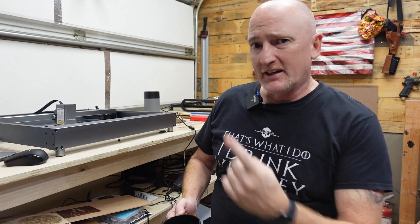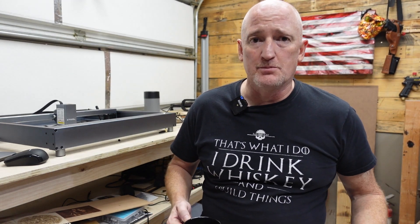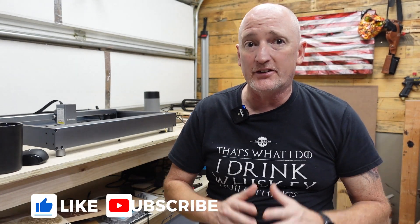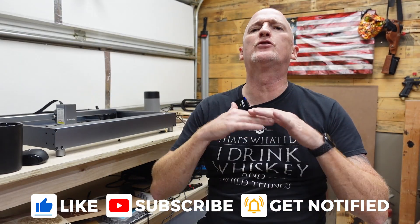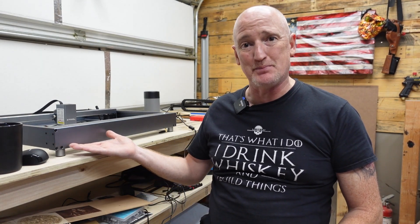When I got my first laser, the Auteur — I'll link to that video up here — I didn't know anything about lasers. That was my first diode, and then I got a CO2 laser from Muse, another diode from SculptFun. But now I feel like I know a little bit more about lasers in general. So I would like to introduce you to this sexy beast right here.